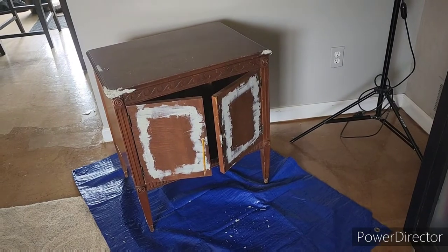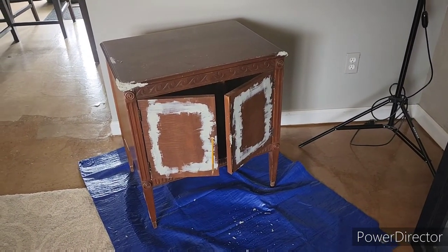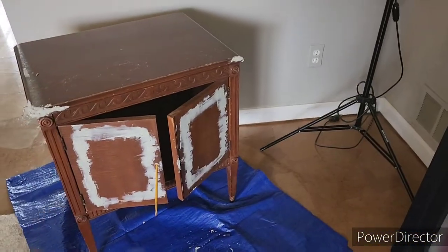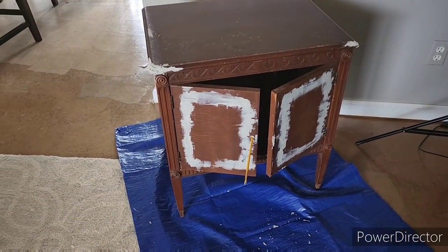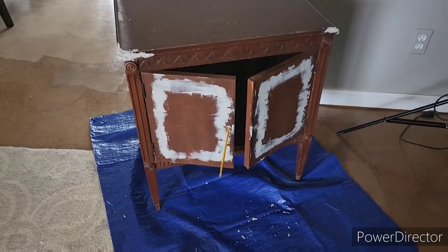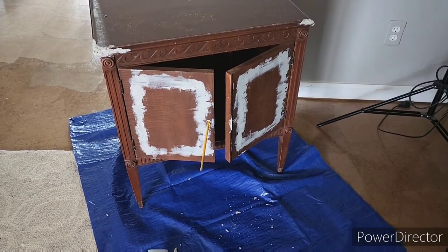It sands down very nicely, so I'm not worried about it being all clumped up or bumpy, because I know that with Bondo you're able to sand it down very nice and smoothly — especially since I already have that electric sander. So that's the step right now; we're gonna let this dry and then we're gonna sand.